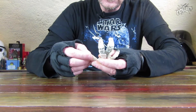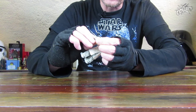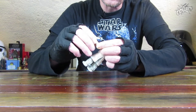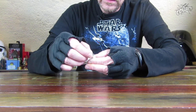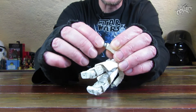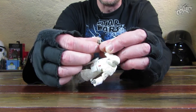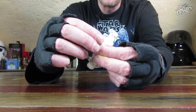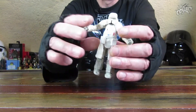Ob man die Handgelenke auch beugen kann? Ja, es geht – es sind Beugegelenke in den Handgelenken, schon mal gut, um den Blaster vernünftig zu positionieren. Allerdings stört da auch so ein bisschen der Saum von der Jacke.